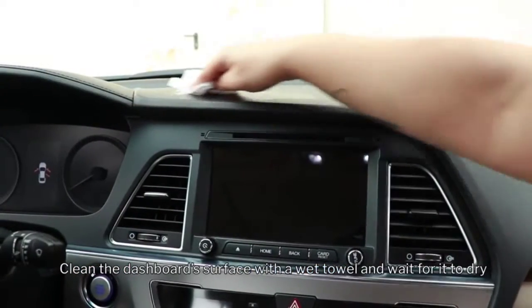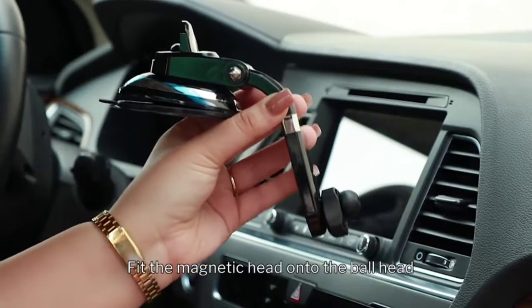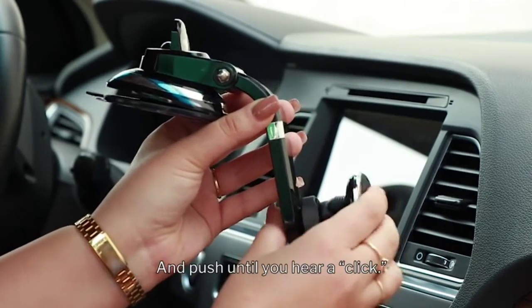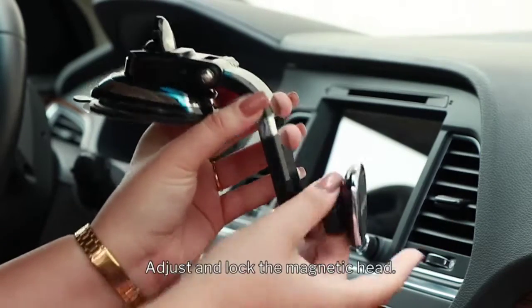Clean the dashboard surface with a wet towel and wait for it to dry. Place the screw nut onto the ball head, fit the magnetic head onto the ball head, and push until you hear a click.